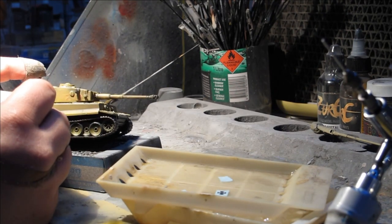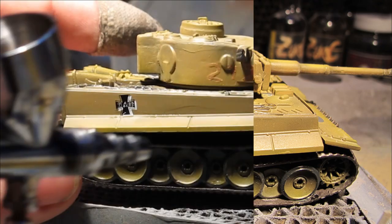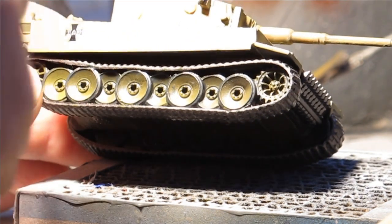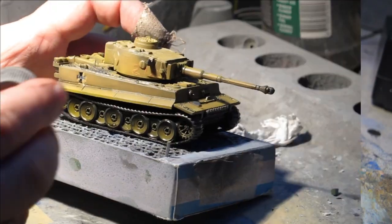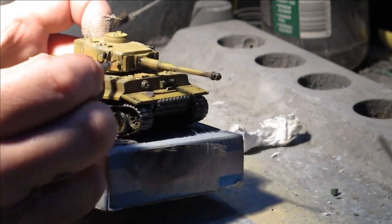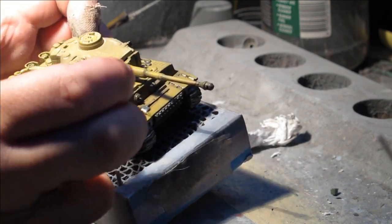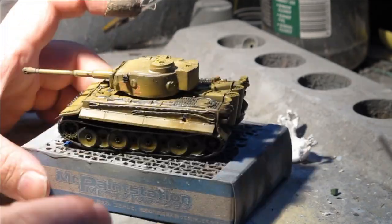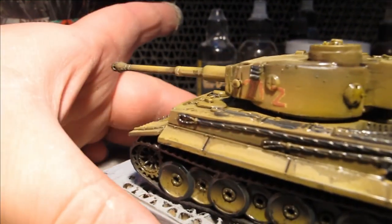I have collected a number of aftermarket Girls und Panzer decals — some from kits and others I've printed myself — and found the appropriate scales and sizes to fit on this tank. The numbers were hand painted on, and heavy weathering was done with dry brushing, weathering pencil, weathering pigment, sludge washes and pin washes, all sealed with a flat clear, boosted up with a flat base for a very dead flat finish.